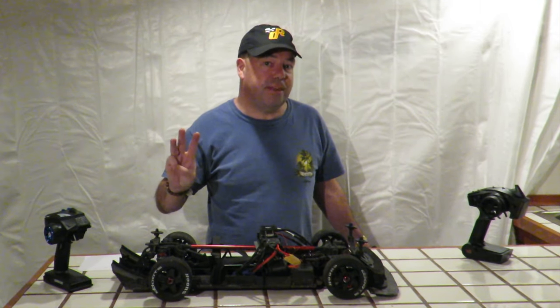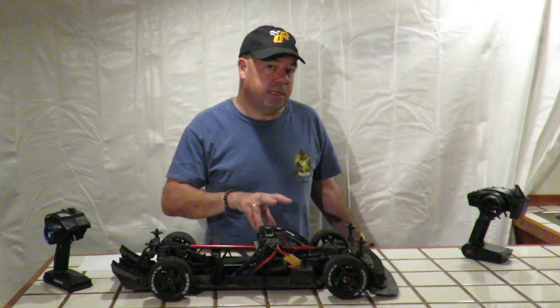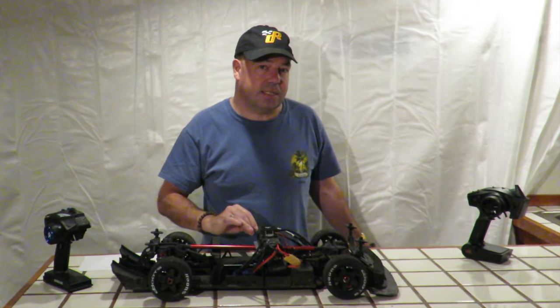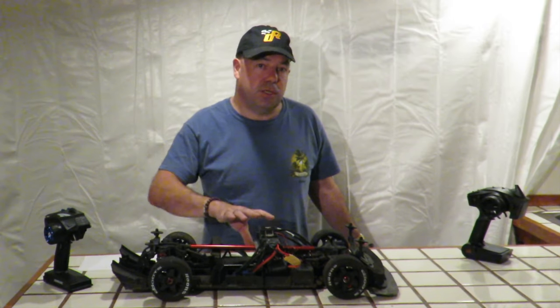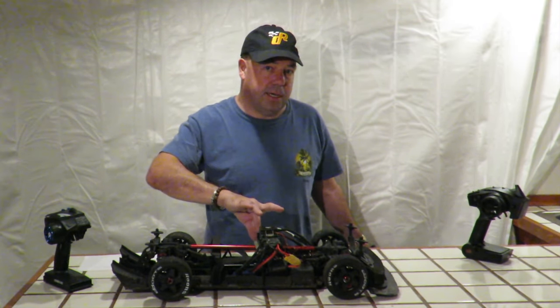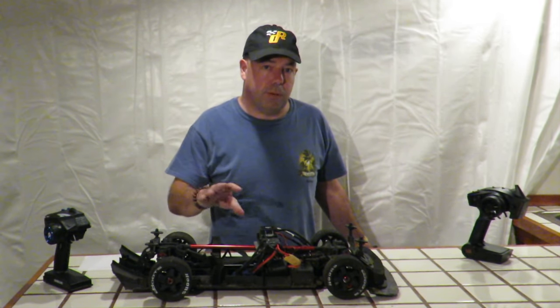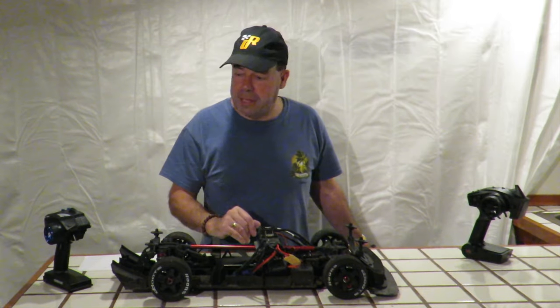Next, point number three: the fans. I would highly recommend fitting the air racing twin fans, which Tony from CCXRC used on his Infraction — seems to keep the thing nice and cool. I used a couple of spare fans I had handy on the motor on this 8S build, keeps it cool, but I would go with Tony's recommendation on the air racing ones.